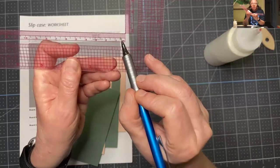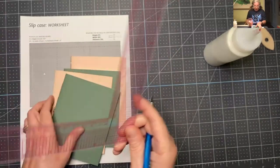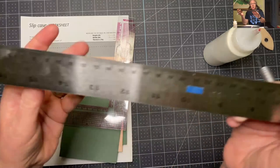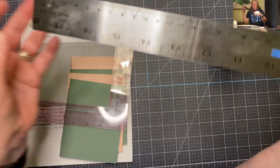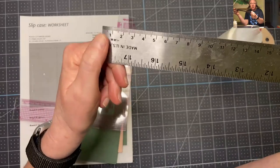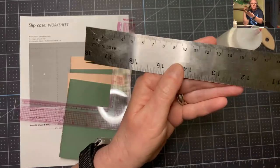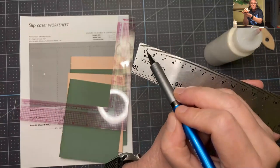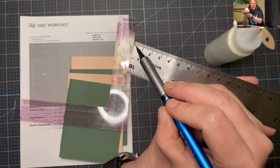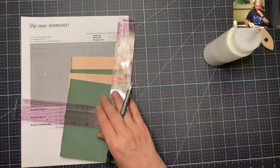When we get to adding an extra millimeter, I'll show you what that means. Most of your metal rulers have inches on one side and centimeters on the other side. This measurement from the edge of the ruler to here is a centimeter, and each one of these tick marks is a millimeter. So I measured the width; now I'm going to do the height.